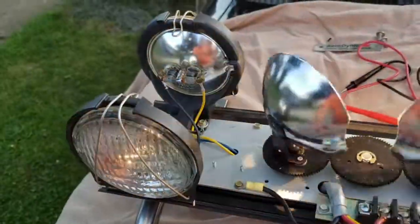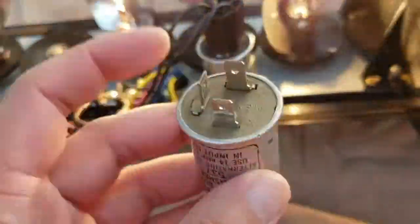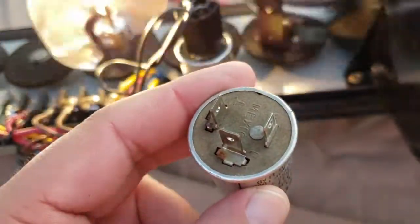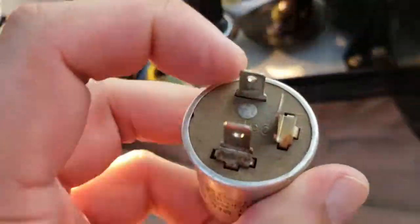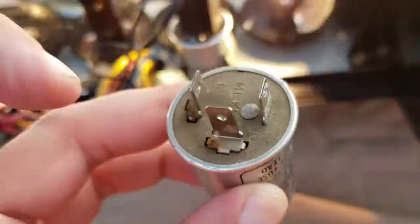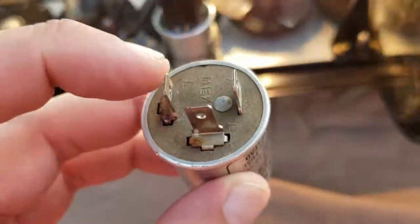Just a rule of thumb: this is a 537 can flasher — and this other one is also a 537 can flasher. Worth talking about briefly: if you look at the flasher itself you see it has three prongs. Looking closely underneath where it says Mexico, there's an L over here, an X over here, and if I rotate it there's a P here.